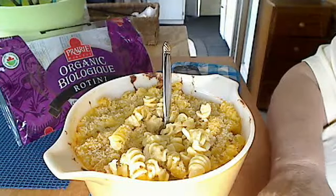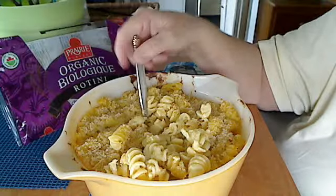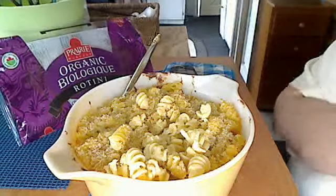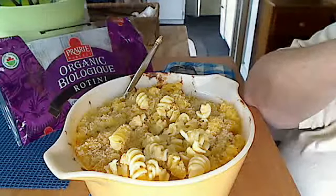Now I add a little bit of mustard to it. I add a little bit of extra mustard because I do like mustard in my mac and cheese and in my potato salads — it just seems to give it that extra boost. I also put a little bit of hot sauce into it. You don't have to, it's optional.